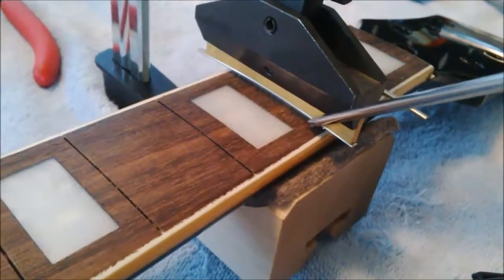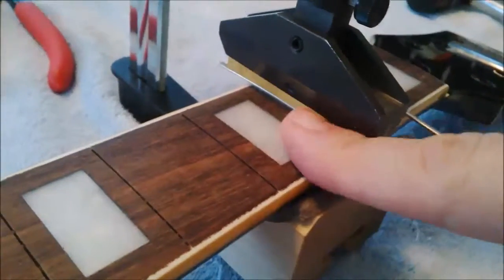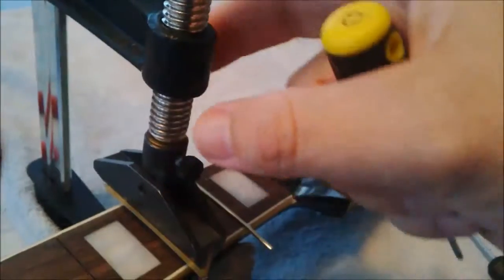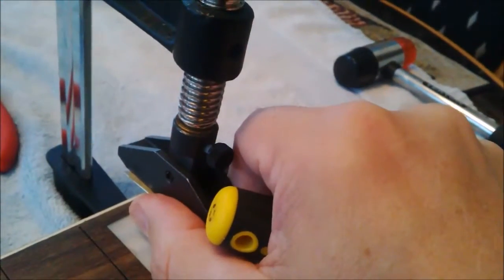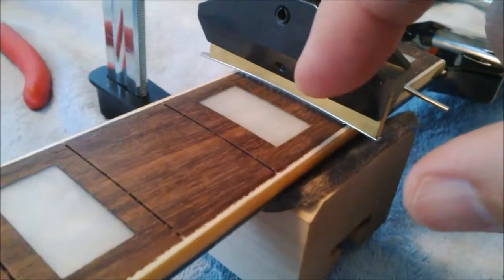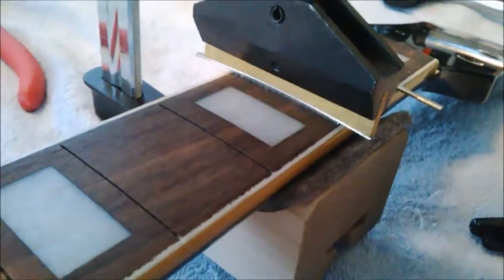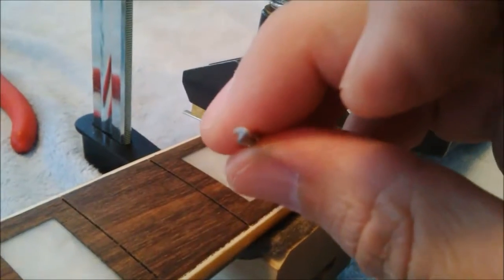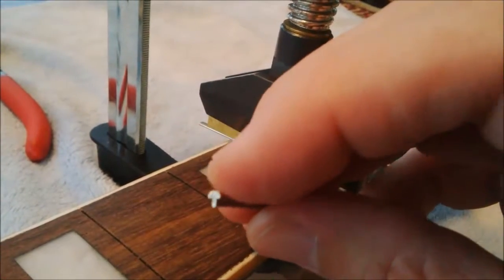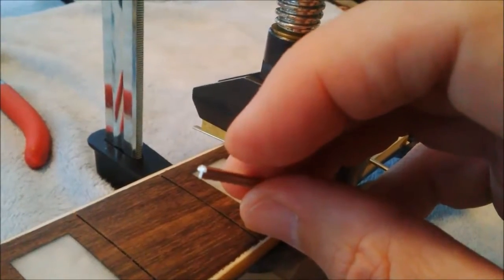I have the fret press sitting on top of the second fret. I did the same thing as the first fret — just gently with my finger pushed it into the slot. I'm going to turn the handle clockwise again, and that's going to push the press down, which pushes the fret into the fretboard. Tighten it pretty good. Don't be afraid of pushing the fret too far in — it's not going to happen because the fret is flared, and that flared part will sit on top of the fretboard and it won't go any further.